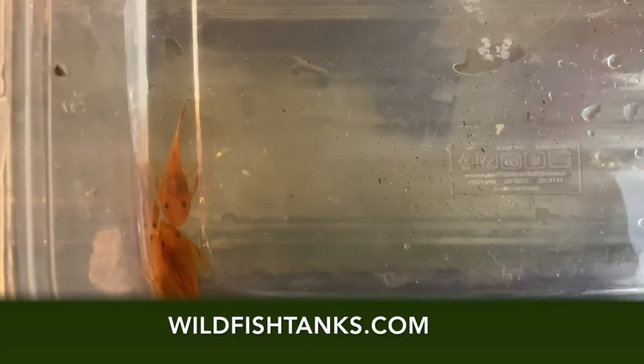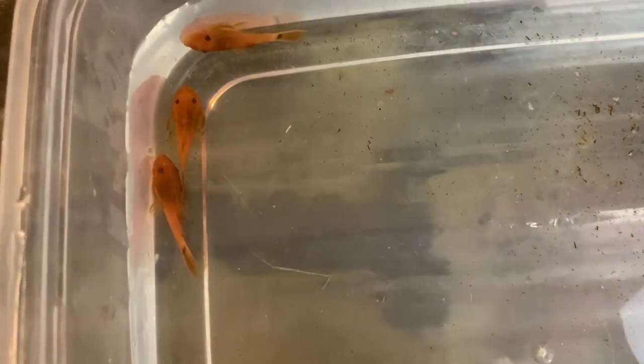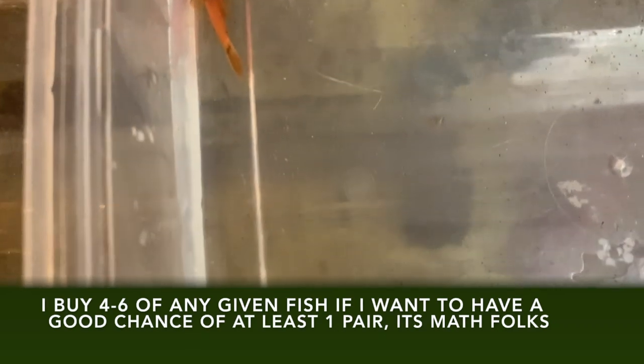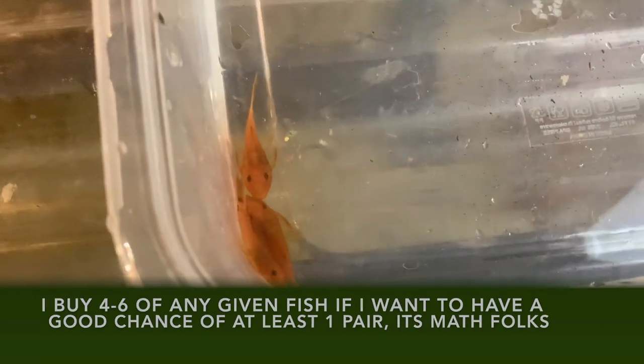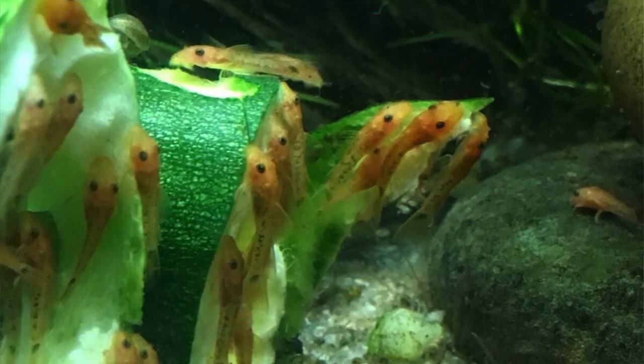Here are some of the super reds that are for sale right now at wildfishtanks.com. All the plecos are about an inch and a quarter and unsexed — I try my best to provide a male and a female, though at this size it's still difficult. These guys came from this tank and were born on 8/23; it's now the end of October, so they're about two months old and already over an inch, growing fast and healthy.